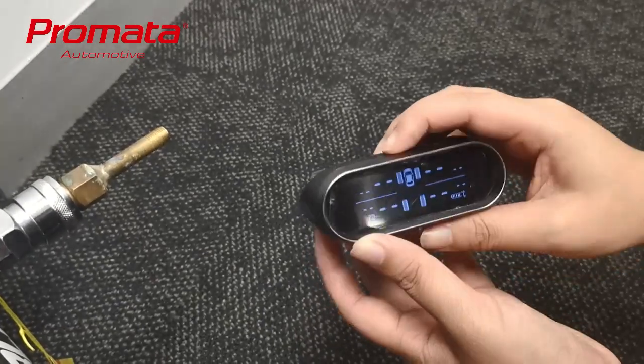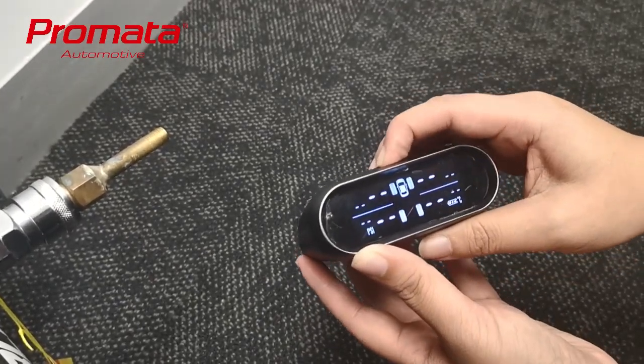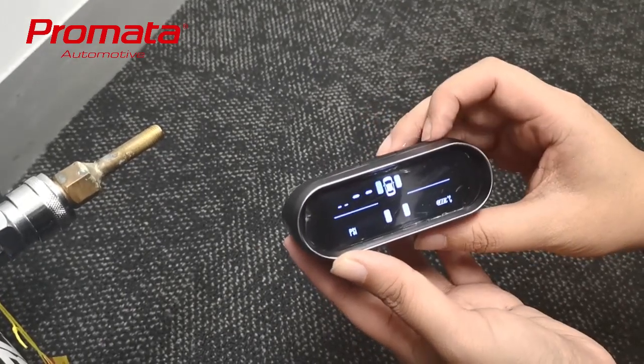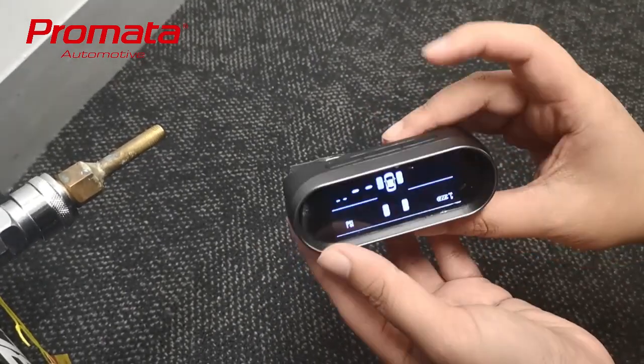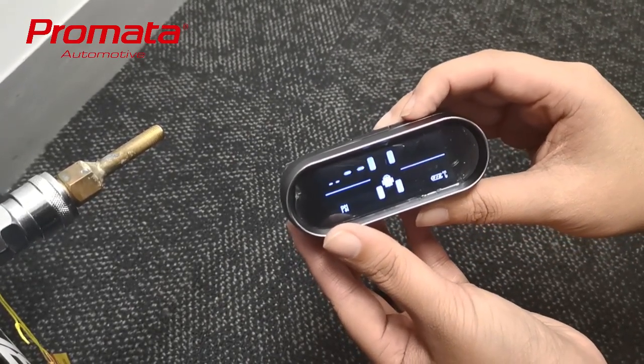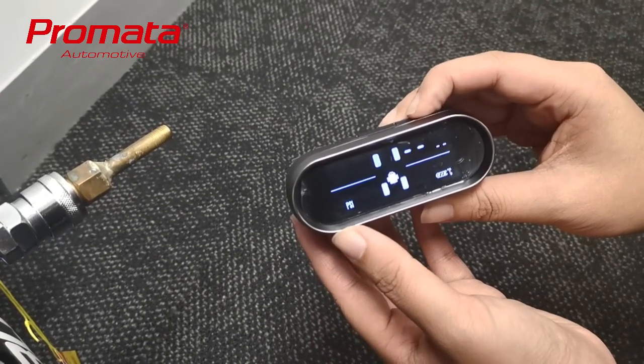First press the middle button five times. You'll hear a beep and the front left position will start flashing. Now use the left or right button to choose the position you want to pair the new sensor to. In this instance I'll pair it to the spare tires.